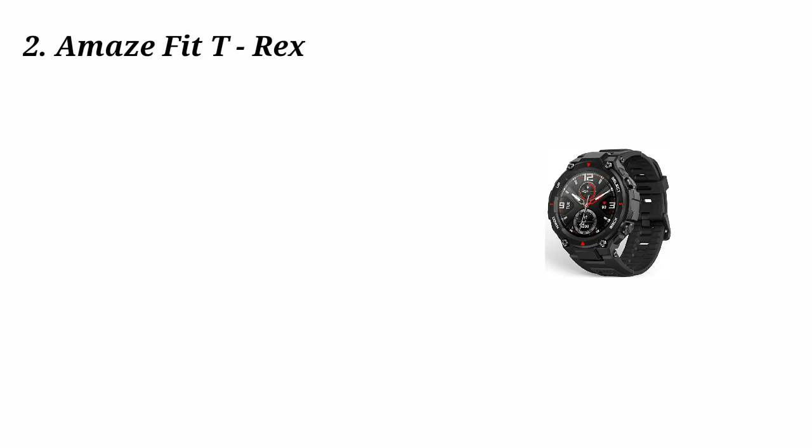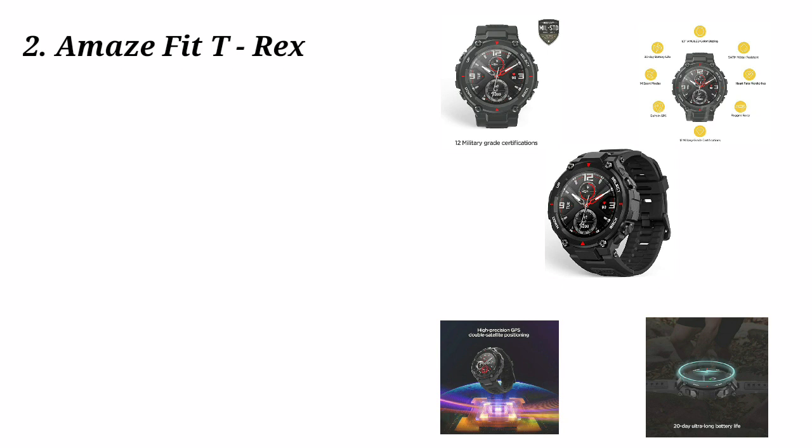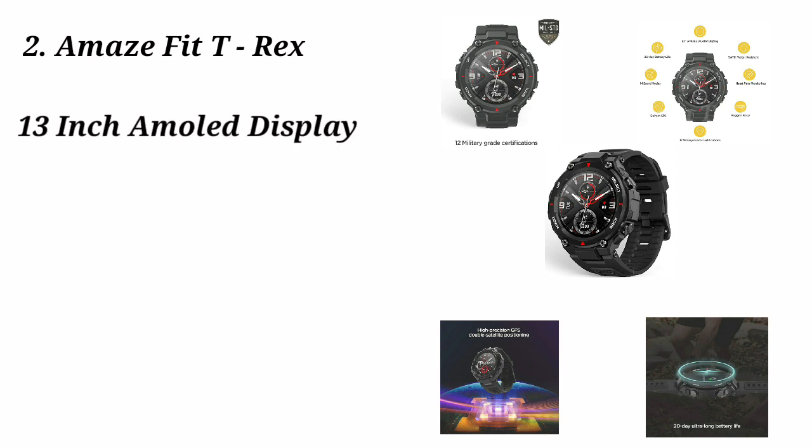Now, if you look at the Amazfit T-Rex — this watch is a rugged watch. If you want a rugged watch, you can use this. This watch has got 12 military-grade certificates.